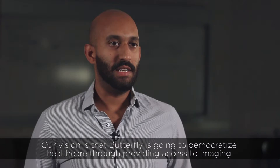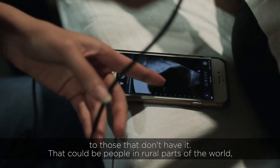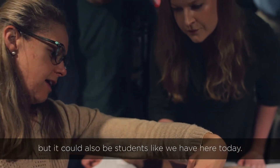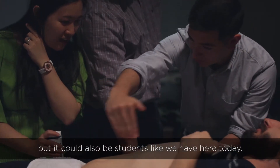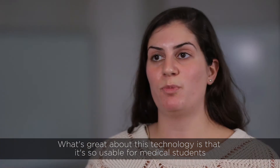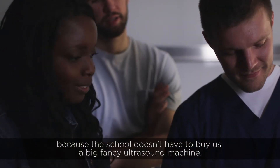Our vision is that Butterfly is going to democratize healthcare by providing access to imaging for those that don't have it. That could be people in rural parts of the world, but it also could be students like we have here today. What's great about this technology is it's so usable for medical students because the school doesn't have to buy a big fancy ultrasound machine.